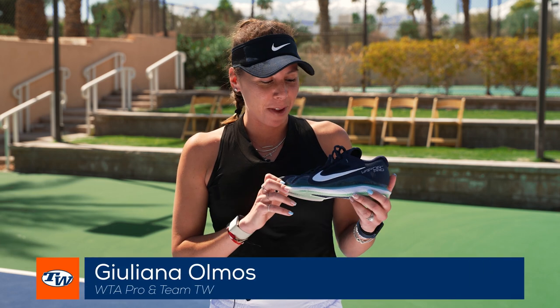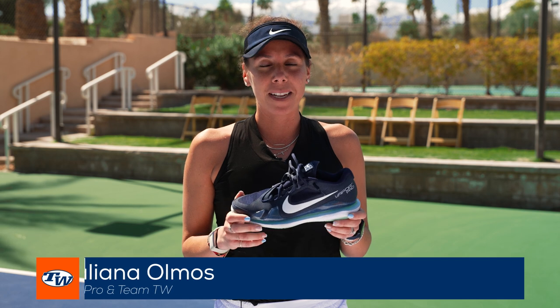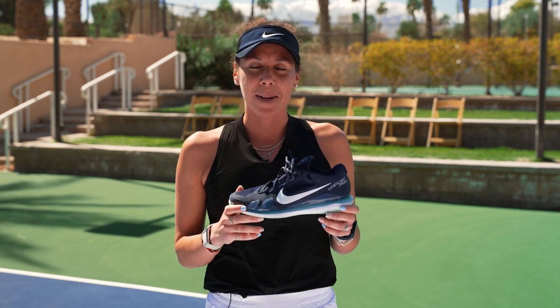Hi, I'm Juliana Olmos. I'm here with Tennis Warehouse. I've been using this Vapor Nike model since 2012 — it's my favorite shoe. They've updated the model, so today we're going to test out the new models and see which one I like best.